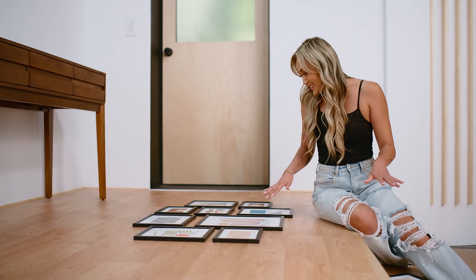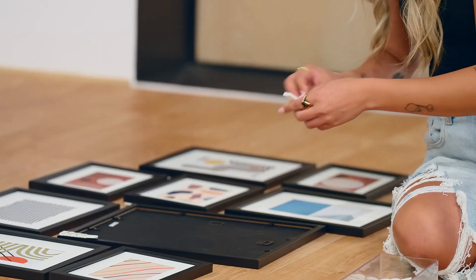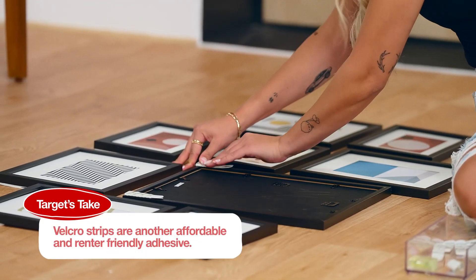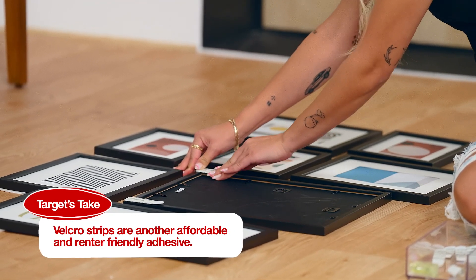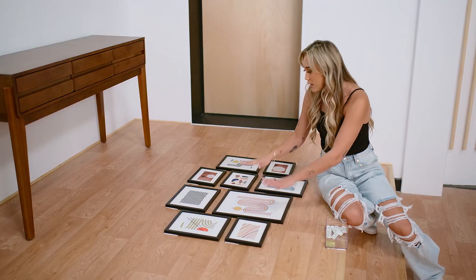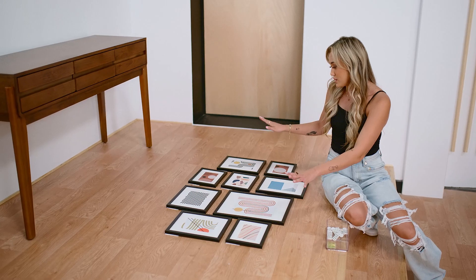We are done, and let's go ahead and get these mounted. I'm going to be mounting these with some command strips. These are great because they're renter friendly, and you're not puncturing any holes into the wall. I'm going to start with my biggest frame here and work my way around it with the smaller frames.